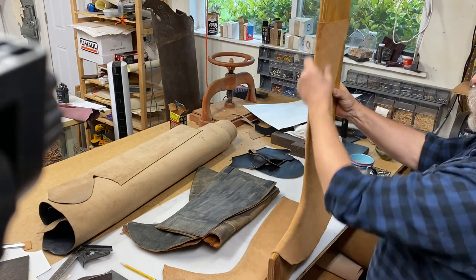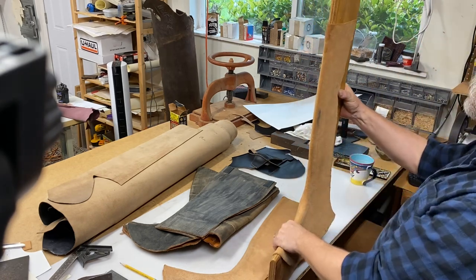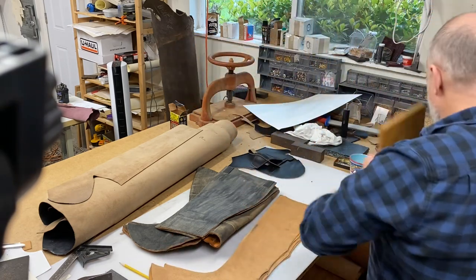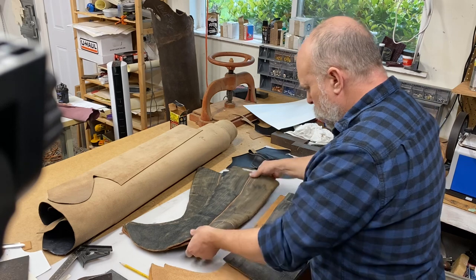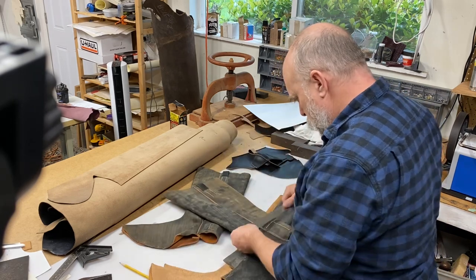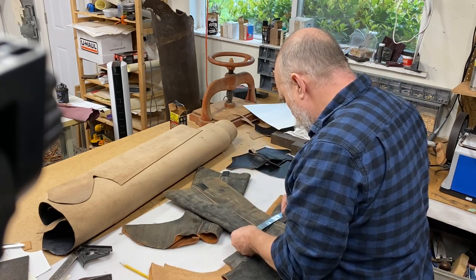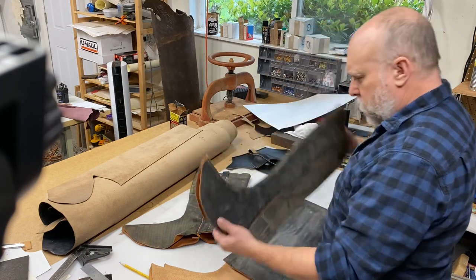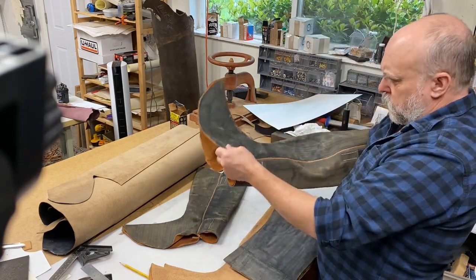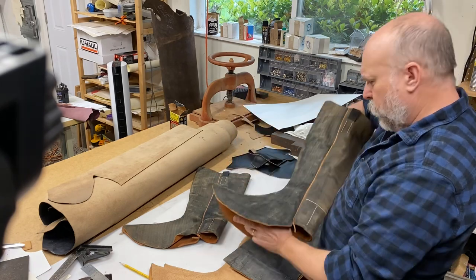Maybe I should do a video on how that's done. So there's two pairs here. This one is cut for a 12-inch ankle — it'd be like a size 9 or a 10. I think I have a friend that might fit in those.